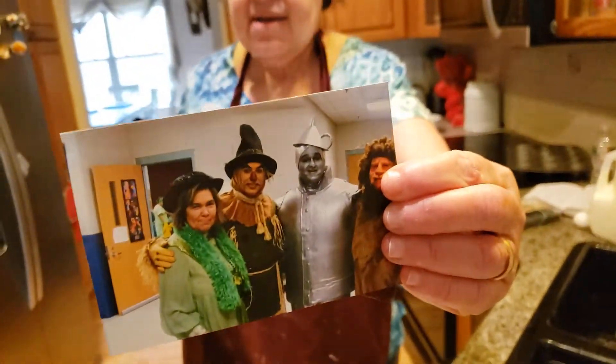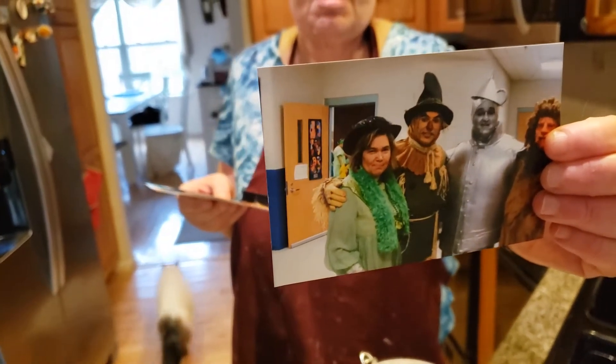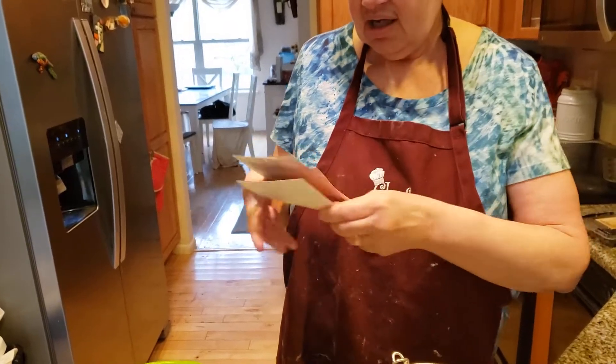I was standing there with my friends — we're still Facebook friends even today — the three trio: the lion, the tin man, and the scarecrow. The Wizard of Oz.